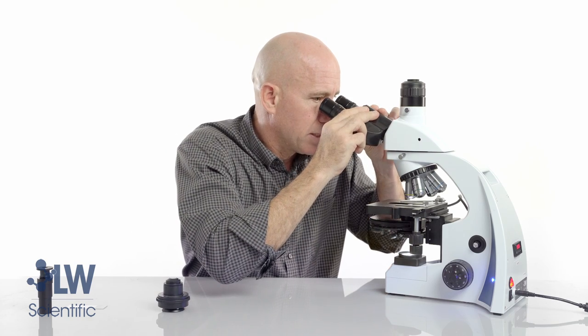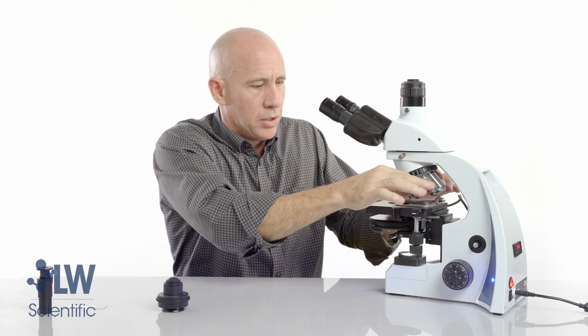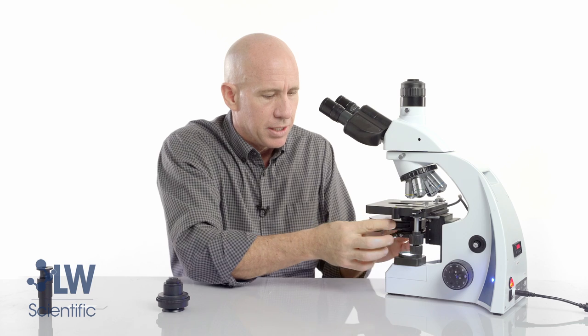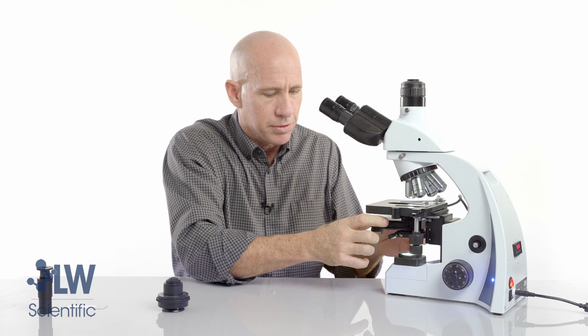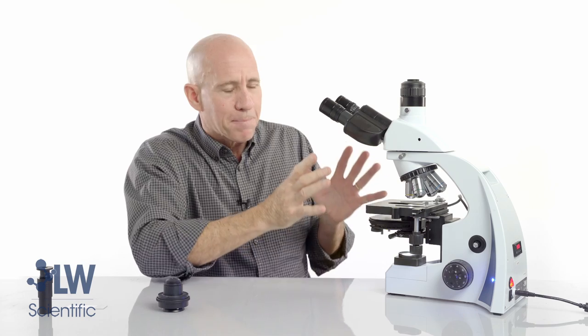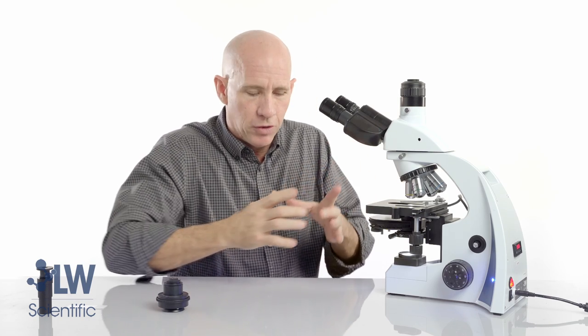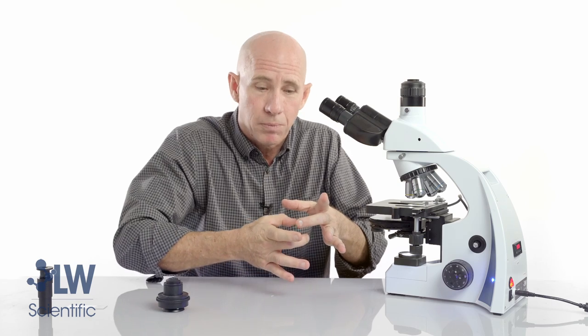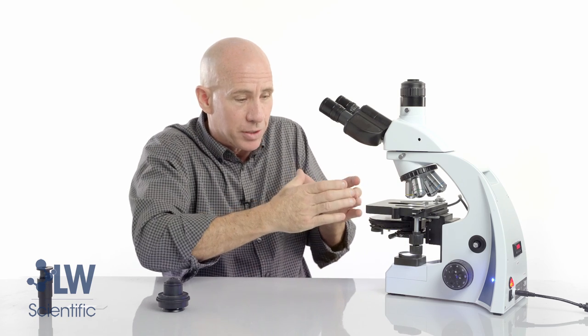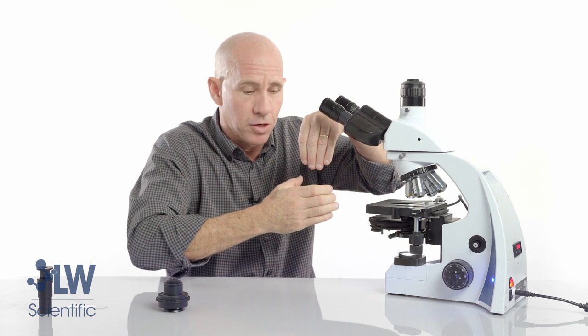Now I'm ready to use the microscope in phase contrast. Remember, there is also a bright field setting you may use for regular cytology work, with the iris control. If you had a hard time lining your rings up — if the dark donut and the light ring did not really align and it was too far in one direction — you may have a gross misalignment of the condenser, meaning the condenser itself is not fully centered underneath the objective.